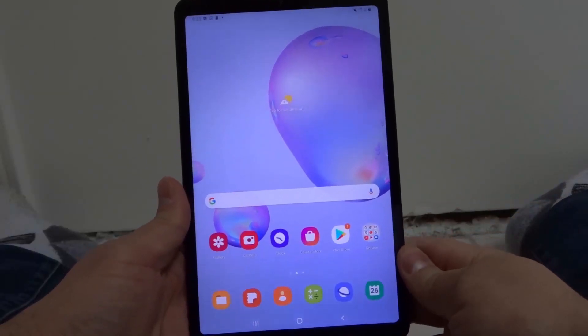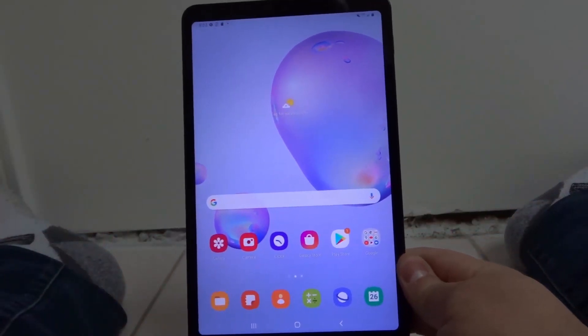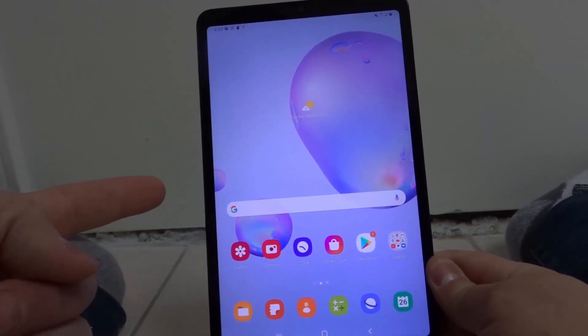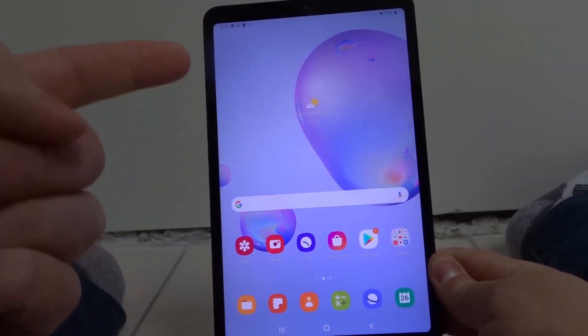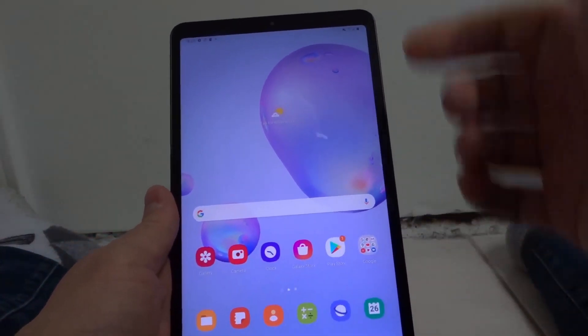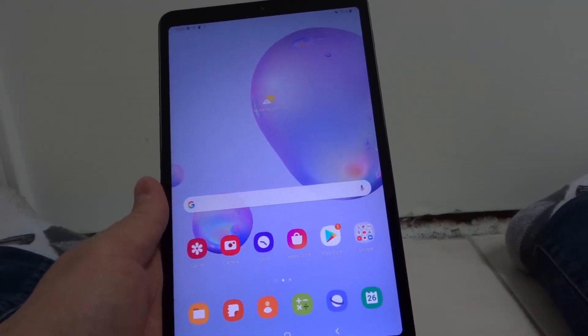Hey everybody! I'm here today to talk to you about a Samsung Galaxy Tab A that won't connect to the internet. I'll be going over how to fix it easily. Let's get right into the video.